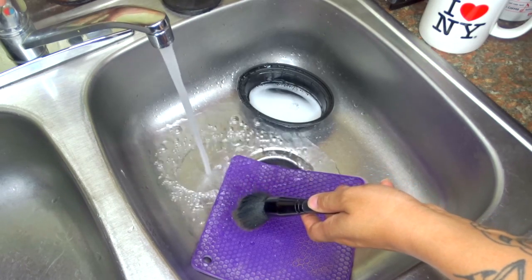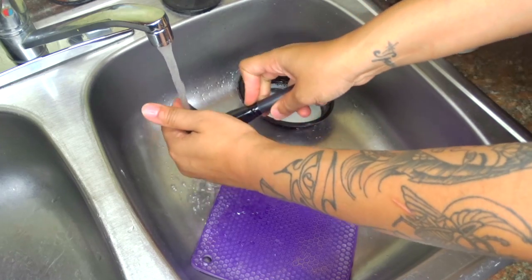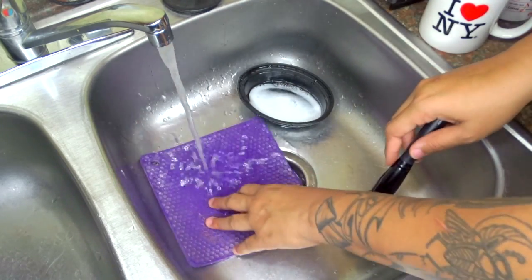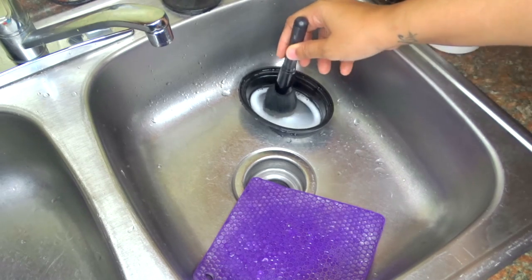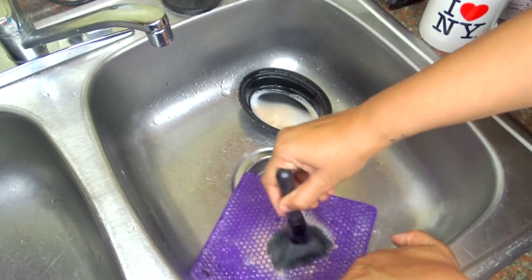I then turned my water on and wet my brushes. My brushes always seem to get cleaner when I do that first. I wet my brushes, shake out the excess water, and I dip them in the Pink Poison Brush Cleaner. I didn't want them to soak up too much because it wasn't a lot and I had a lot of brushes to wash.